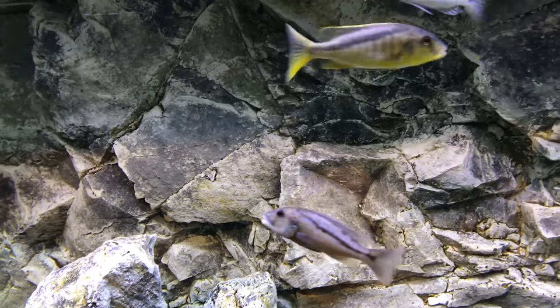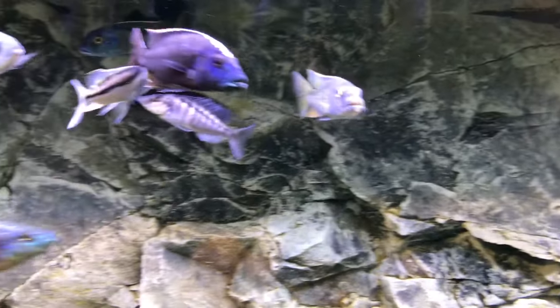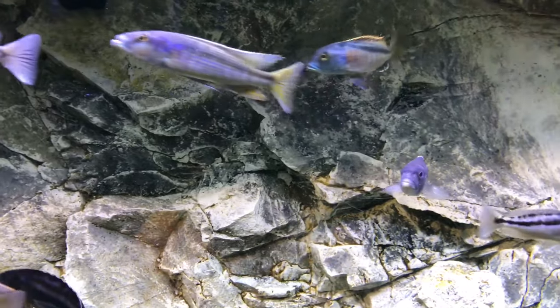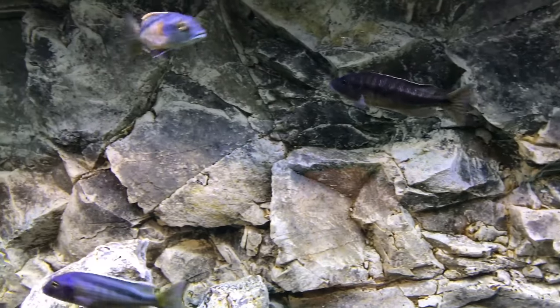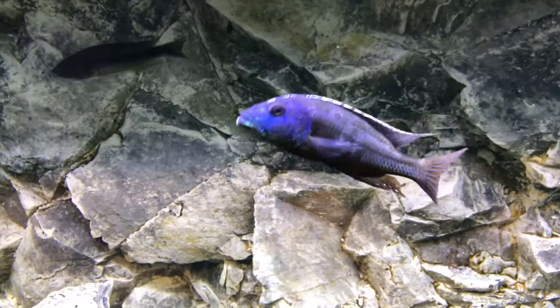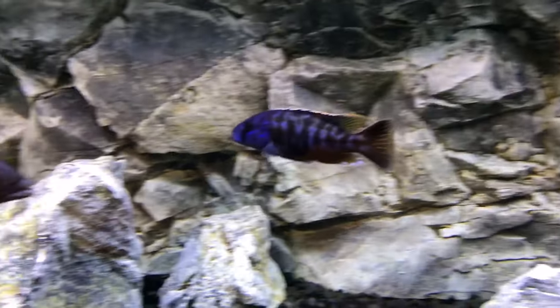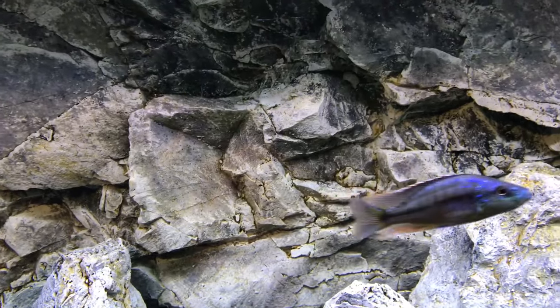Also, the color of your substrate plays a huge part in the color of your African cichlids. A lighter substrate will give you more bright, vibrant colors. A darker substrate will give you these darker hues — like this guy here. See how dark that guy is? The majority of the guys in my tank, you see how dark they are? And that's because of the substrate.